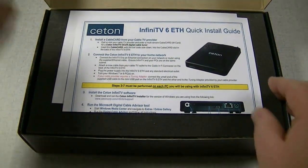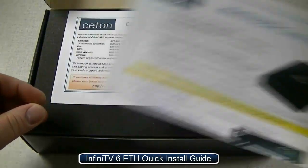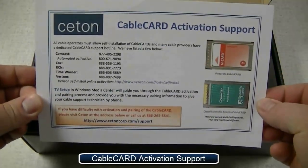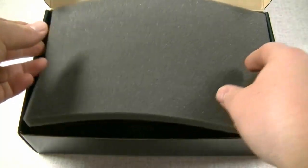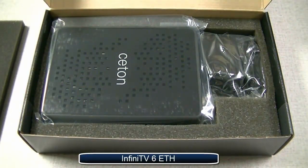First thing you'll notice is a quick install guide — go ahead and set that aside. Next is a cable card activation support card with phone numbers for activating your cable card. Go ahead and set that aside; we'll need that later on. We'll remove the foam on top and there is the brand new Infinitv6 Ethernet device.